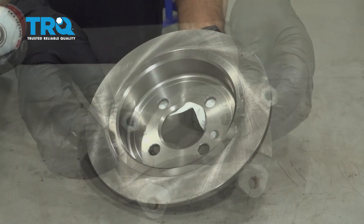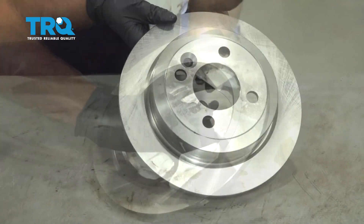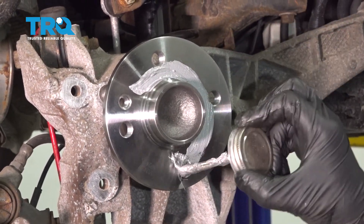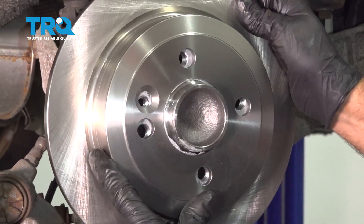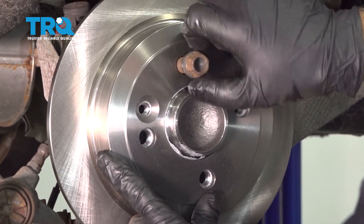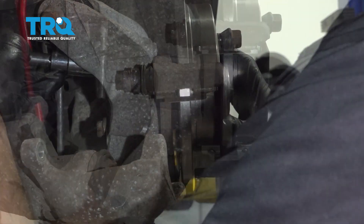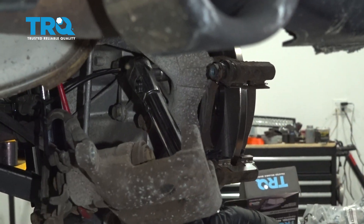Now you can install on the vehicle. Take the rotor, use a little brake parts cleaner and a rag to wipe it down — flip the rotor around and do the same on the other side. Take a thin coat of anti-seize and put it on the hub surface. Take the rotor, line that hole up with the threaded hole on the hub. If you have that bolt, put it back in at this time. Slide the bracket on over the rotor, get the bolt started, and torque those to 48 foot-pounds.